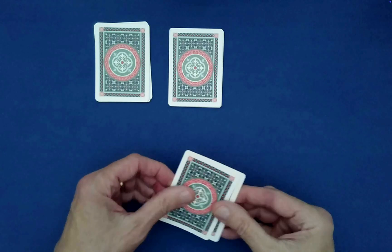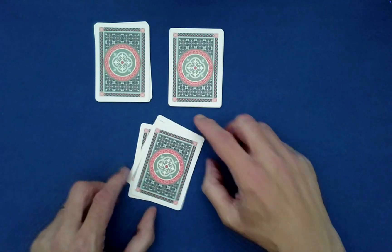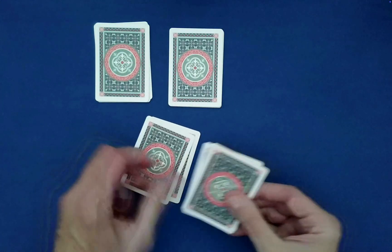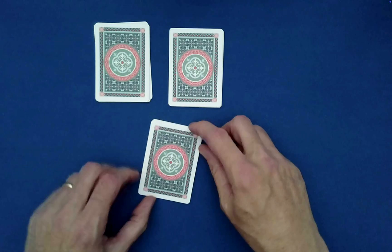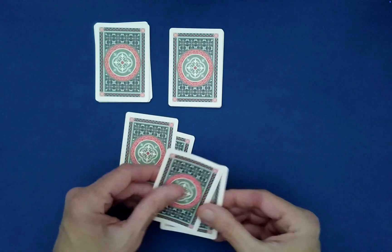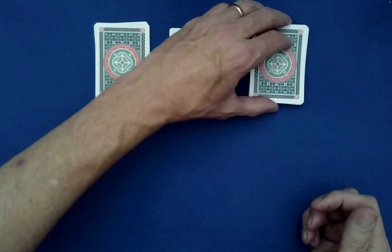That would leave this pile as pile three, so we have a bit of work to do — three down-unders, all determined by you. Down, under, down — last one goes on top, that's one. Down, under, down — last one goes on top, that's two. Down, under, down — last one goes on top, that's three.